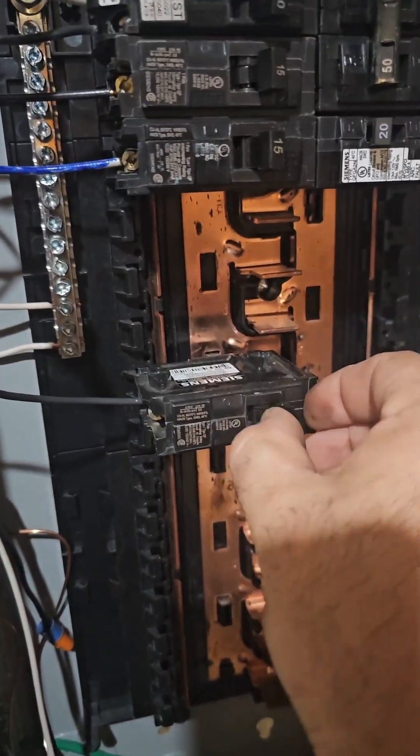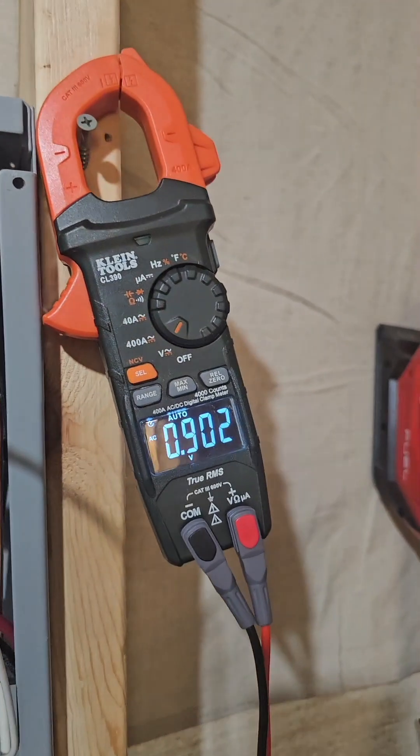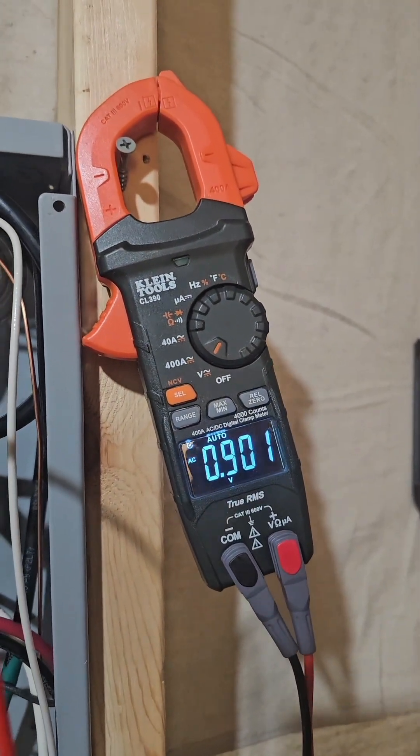But if I turn on this breaker, which turns on a hot plate, we now have very nearly a full volt.